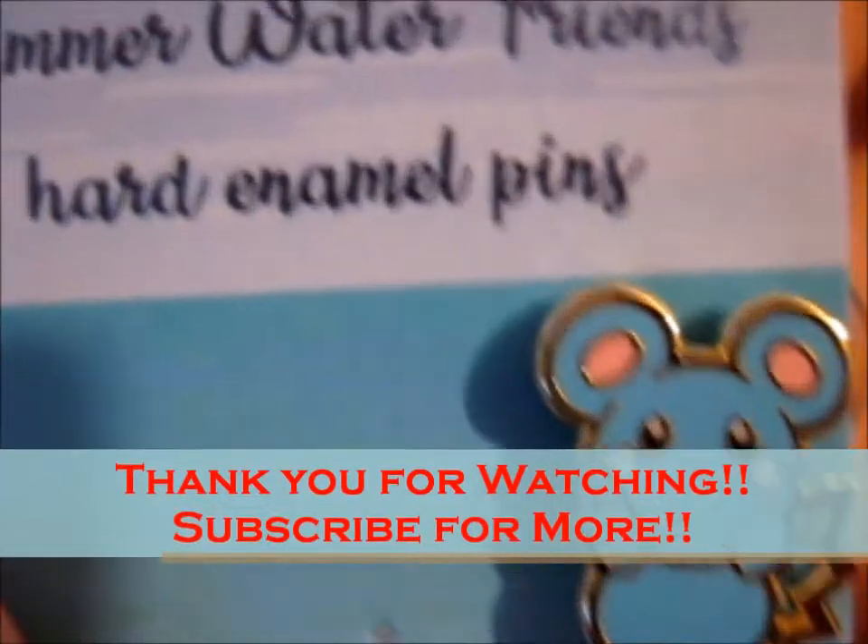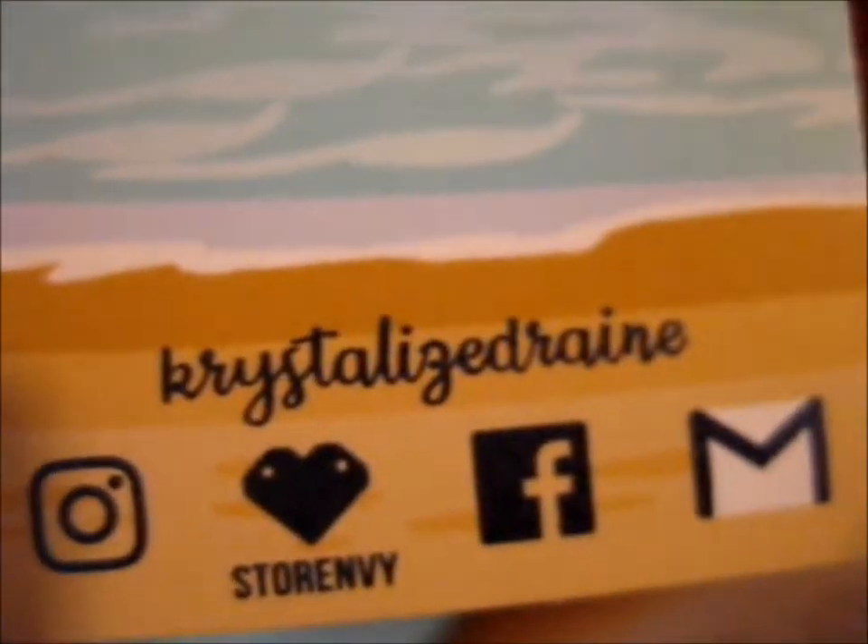So that's it. Thank you for watching. Over and out.